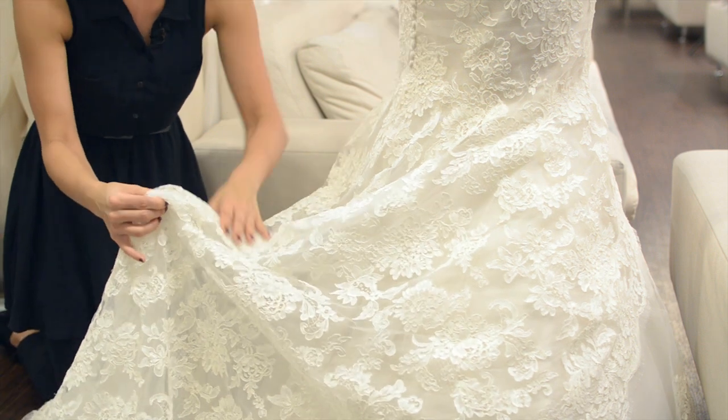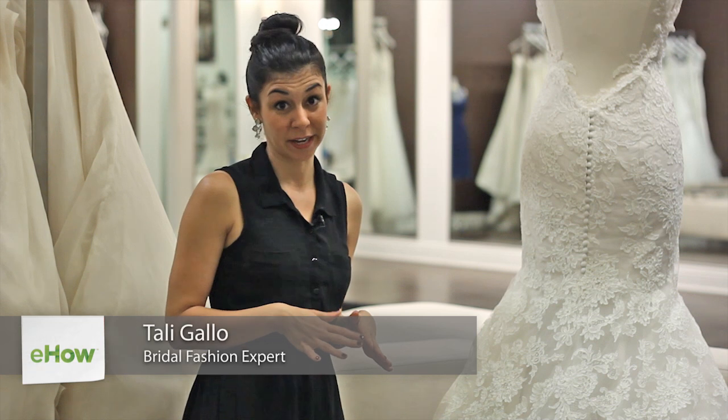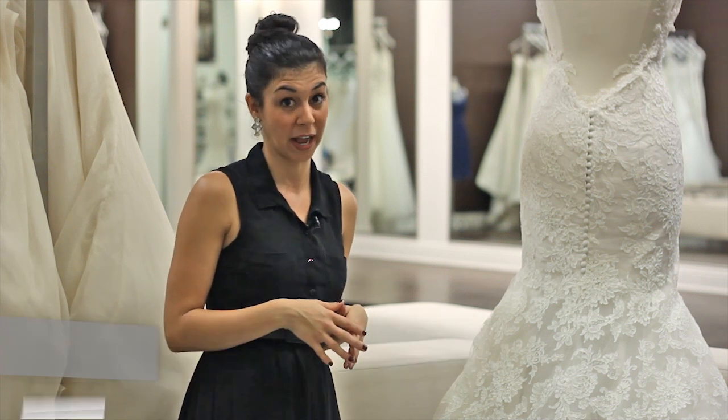Hi, I'm Tali Gallo, here to talk about adding bustles to your dress. A bustle is a must if you plan on dancing at your wedding. So I'm going to show you several different ways that you can add a bustle to your dress.